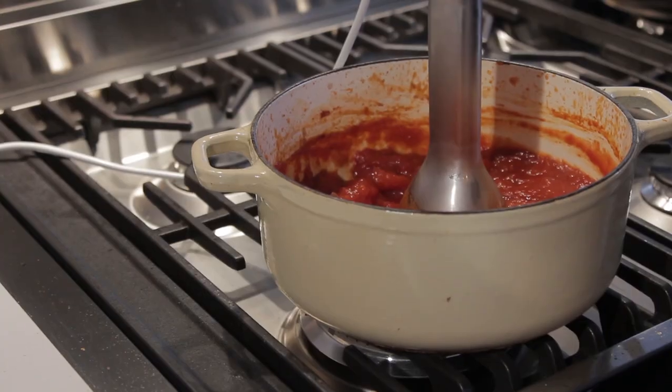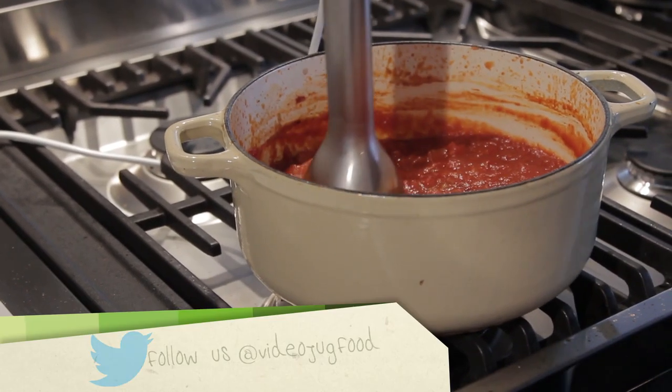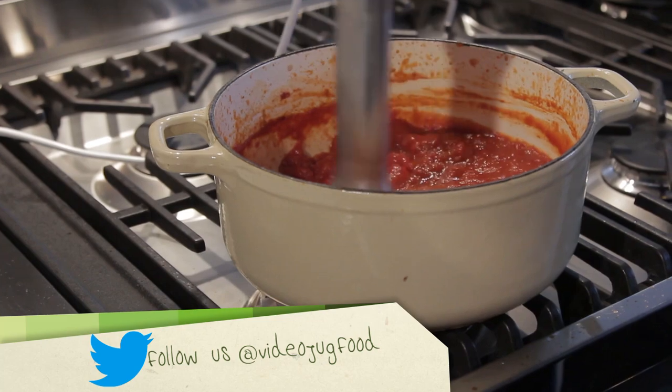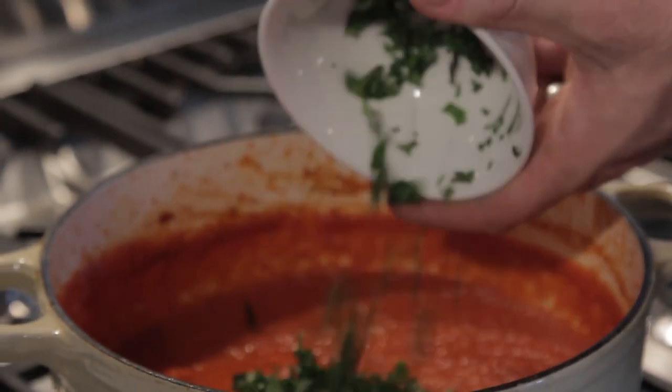So turn the heat off and then I'm going to use a stick blender just to puree the sauce. Just blitz it to the consistency you like. You can leave the sauce just like that, but I'm going to add some basil just to freshen things up. If you're going to add herbs to your sauce, it's important to add them at the end of cooking and after you've blended it — if you blend the sauce with the herbs in, everything's going to turn a bit brown.